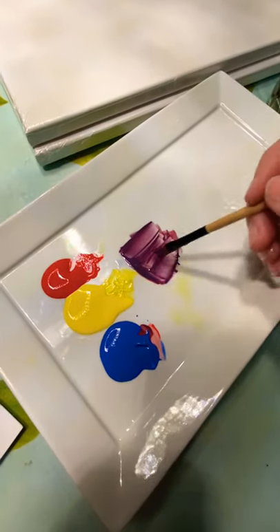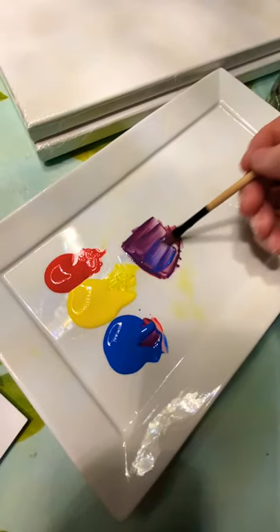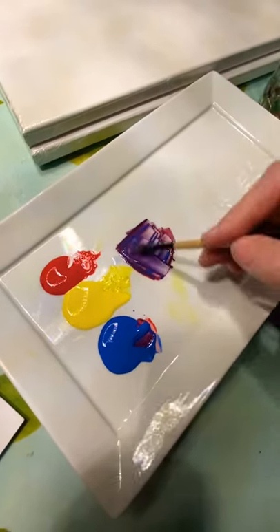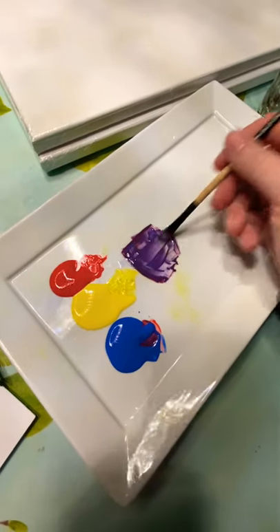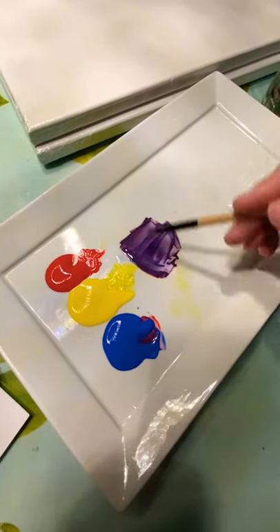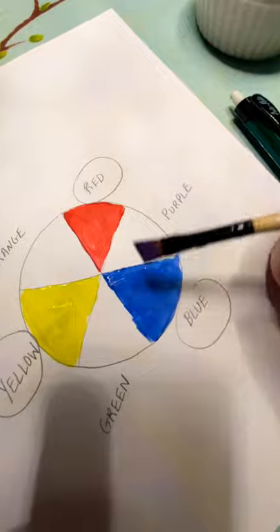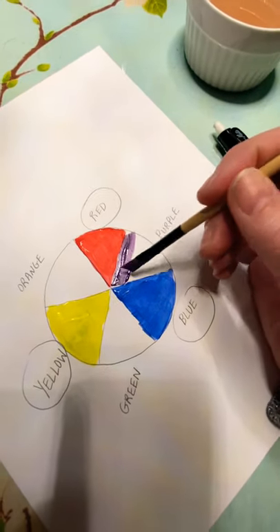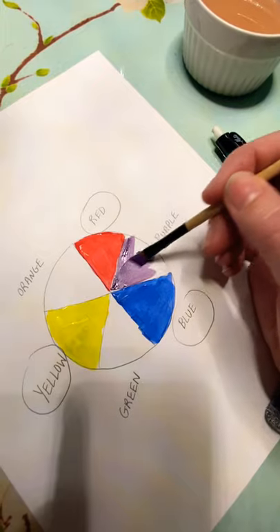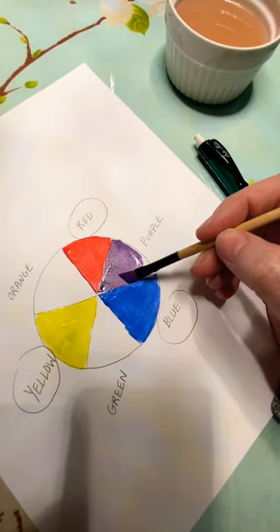I think that's still a little bit warm — ignore my dryer, it's probably going to start beeping now. This is a nice purple. When you mix your red and your blue, that makes purple. I'm going to paint that in and fill in this part of our little pie.